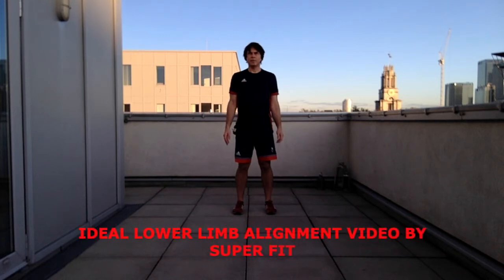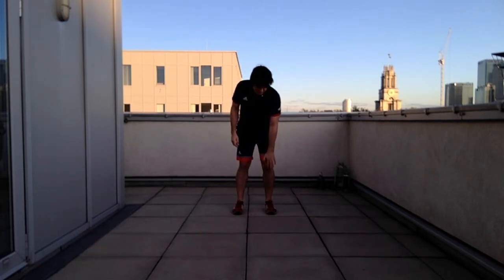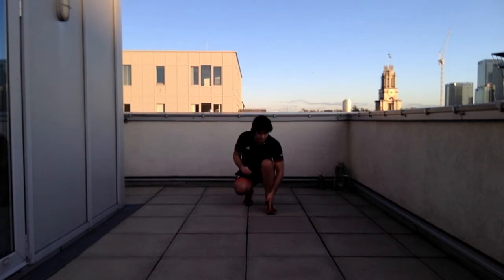In this video we're going to look at ideal lower limb alignment during squats, lunges, or one-leg dip. The most important part to remember is the middle of the kneecap and the line of the second toe, or the apex of your trainer or shoe.